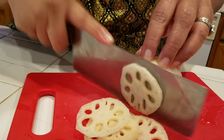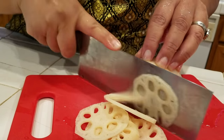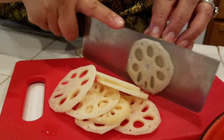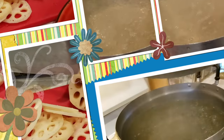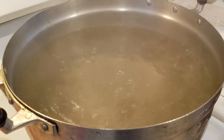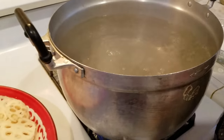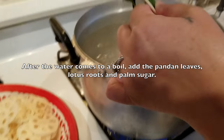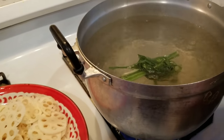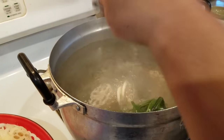It's up to you, but you don't want it too thick. Keep slicing. The pot is boiling up. I will add my pandan leaf in here.